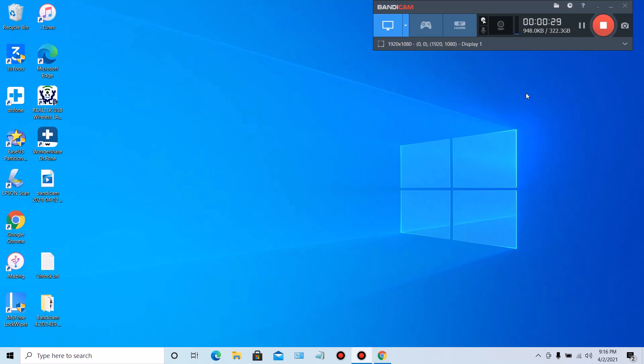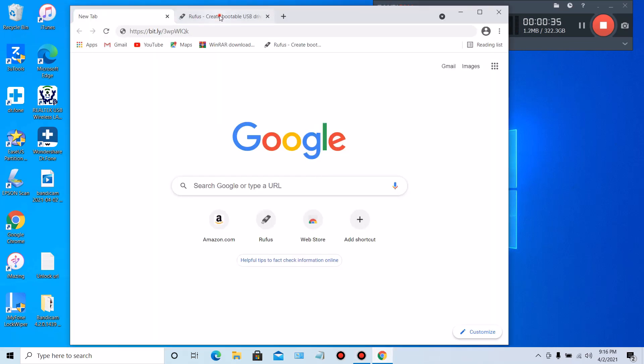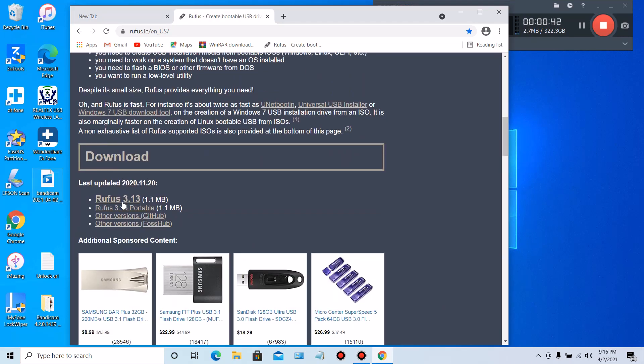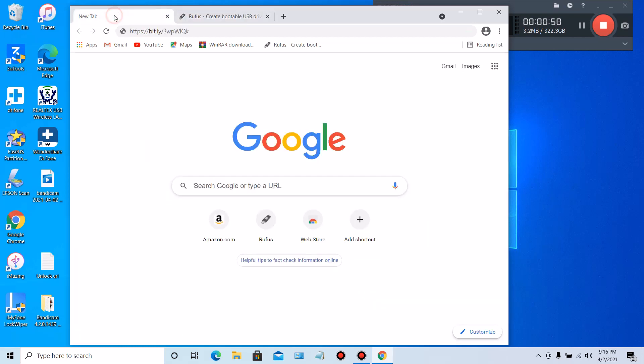The folder you'll be downloading already has everything you need. But if you want to download Rufus — which is what we're going to use to create our bootable USB — just scroll down and click on the 3.13 file and download and install it. The URL will be in the description for about one or two weeks.